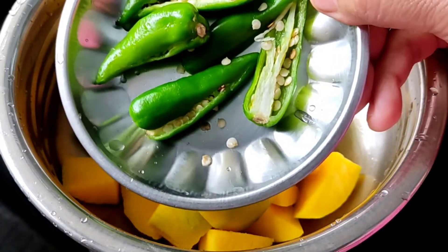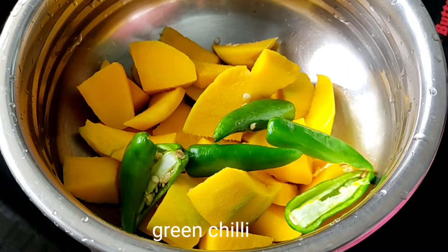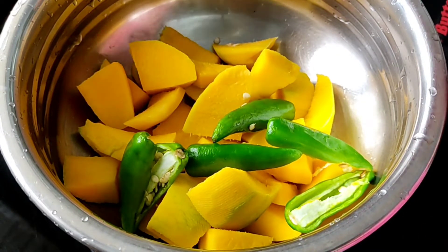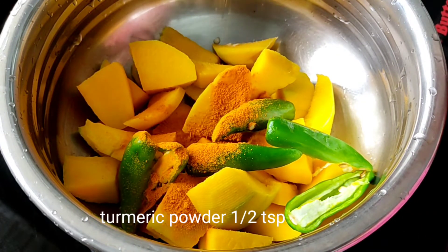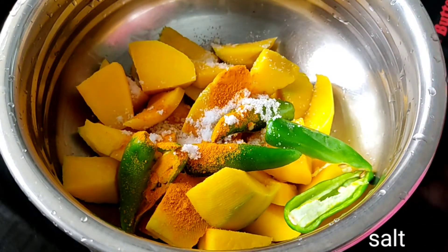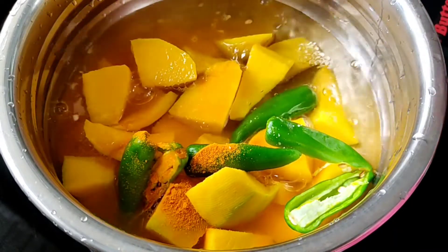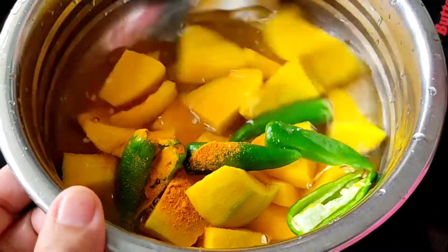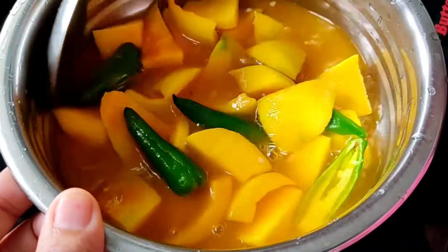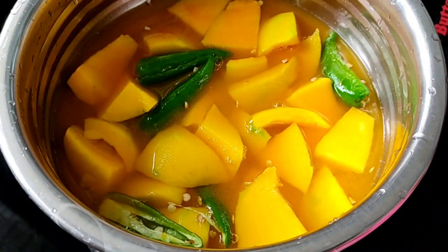I cook 4 tablespoons. Add 1.5 tsp of flour and 1 tsp of flour. Put a little bit on the flame and cut it off.